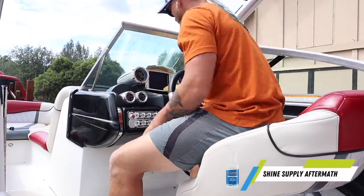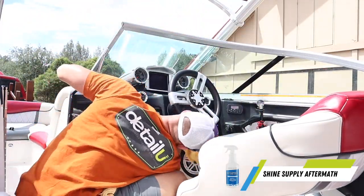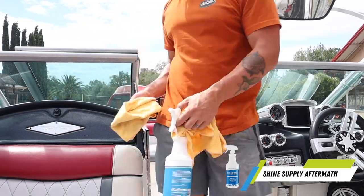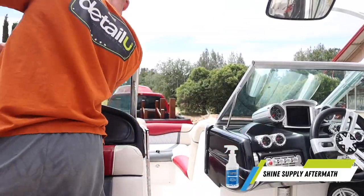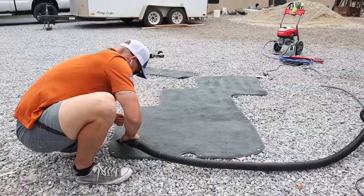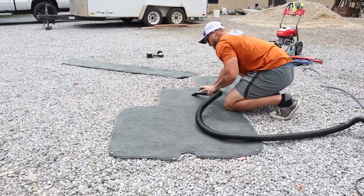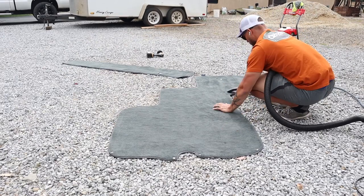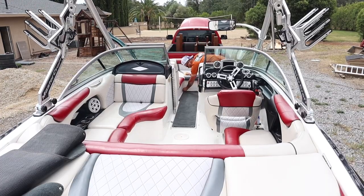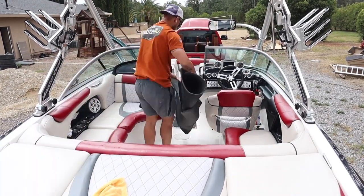Once the coating was done on the outside, I hopped on the interior and just gave it a nice detailed clean. I took the water spot remover spray and cleaned that all up. I did the glass and got off the light watermarks - this is not a spray for heavy watermarks, so if you're trying to remove heavy etched watermarks, this isn't the product for it. I went ahead and vacuumed up the carpets, pressure washed them off - I didn't get that on camera, I apologize - then vacuumed them out, put them back in the boat, made sure the floor was all dry, did my final wipe down, and that was pretty much it for the interior.